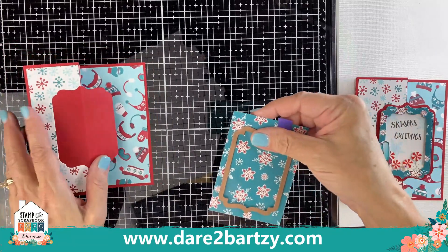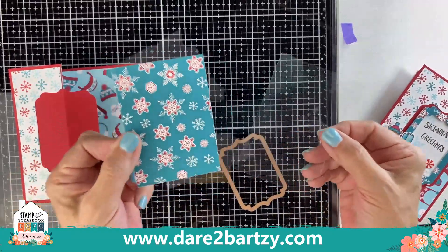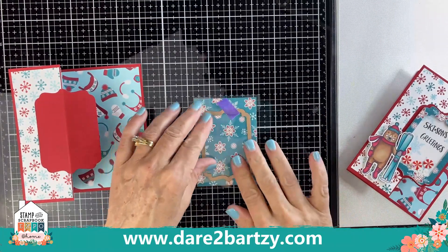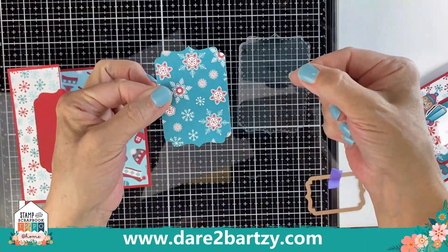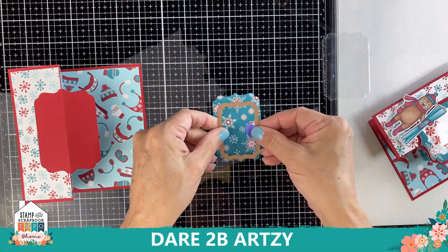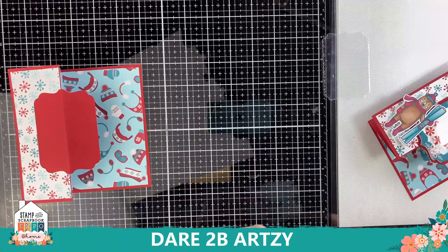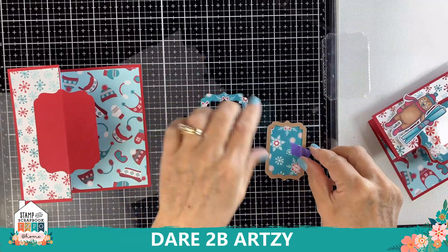Now take the teal snowflake and a piece of acetate, along with the teal square. Line them right on top of each other and cut them both out at the same time — just tape them down and run through the machine, and you'll end up with two separate pieces. Then take the teal snowflake and use the next smaller size die, centering it on top of the teal snowflake paper. Tape it down so it's nice and centered, run it through the machine, and now you'll have a little window frame.